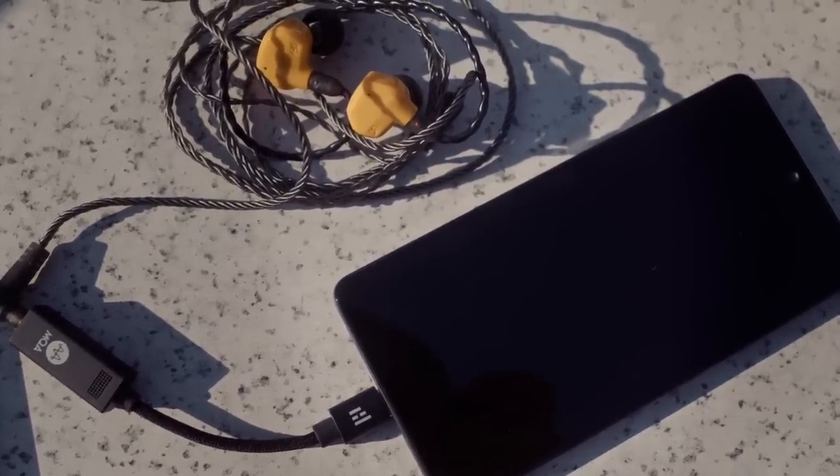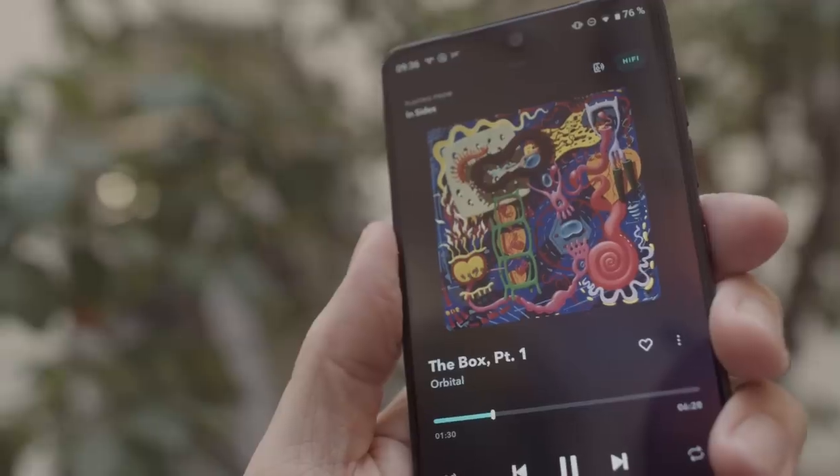iPhone users don't have to worry about bit-perfect playback — if you play a CD quality stream from Tidal, 44.1 kHz is what comes out of the Lightning socket. On Android that is not the case — if I attach the THX Onyx and play 44.1 kHz CD quality music, 48 kHz is what comes out. However, Tidal very recently started rolling out what I think does give us bit-perfect audio on Android, but not from Qobuz, not from Spotify, and not from pretty much any other apps unless you use USB Audio Player Pro.